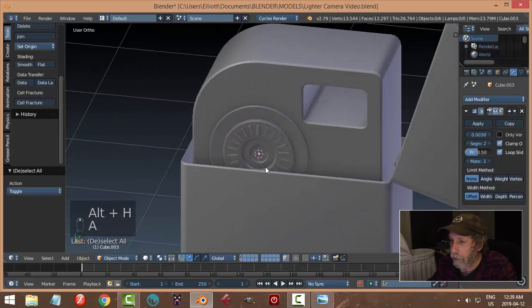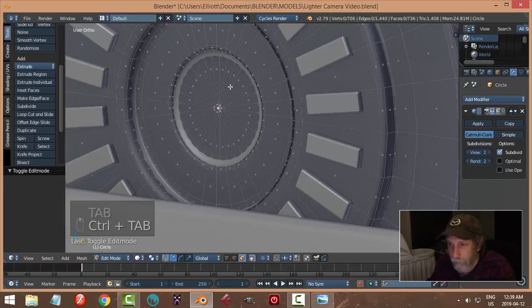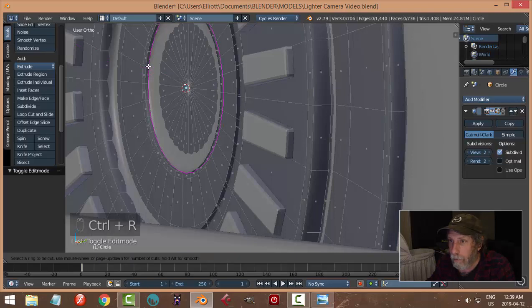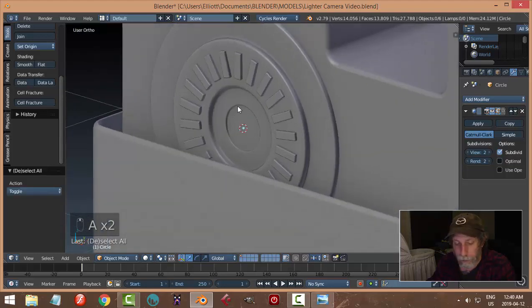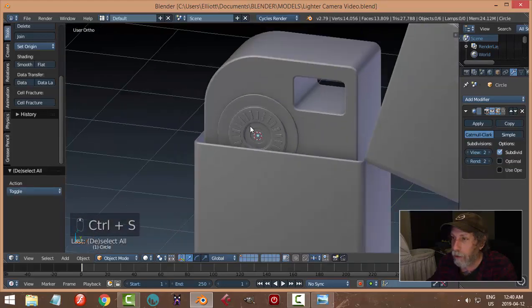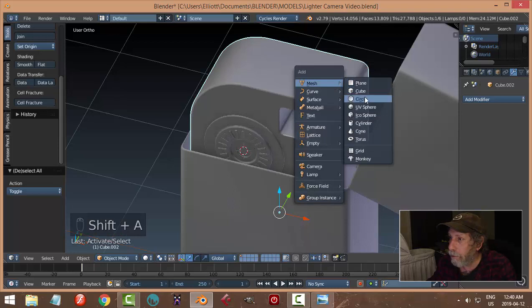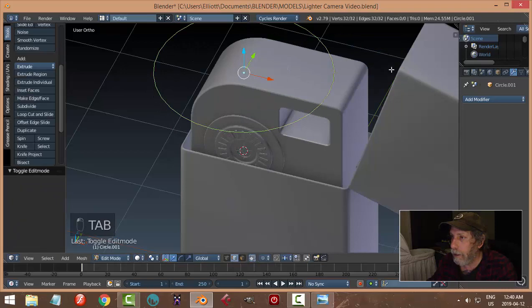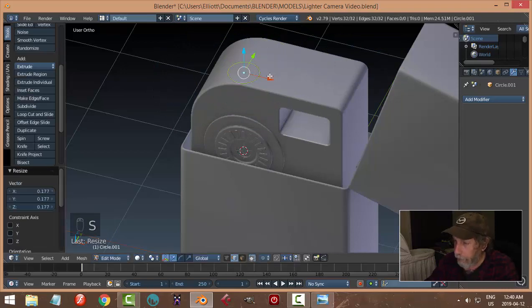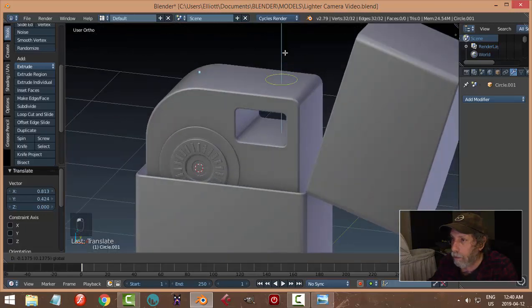This is what we've got so far. I might go in there one more time — depends what you want to do there. Let's put a little button on top. Bring in a new mesh circle — 32 vertices is fine. Look from the top and position it. Instead of punching a hole, we'll just make a little rim.